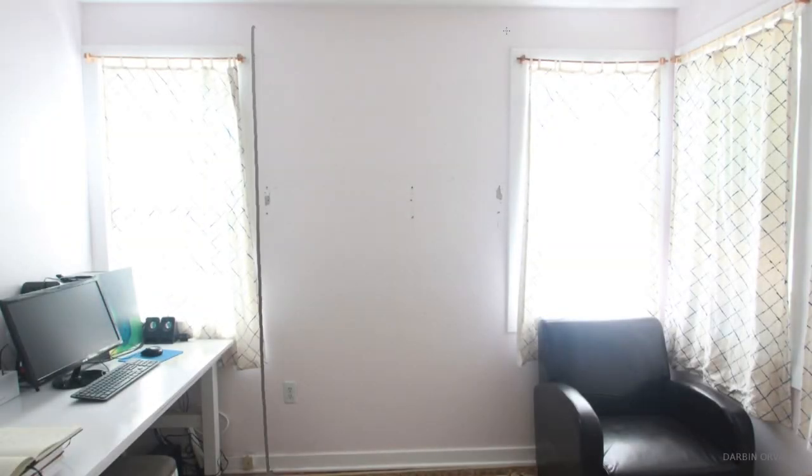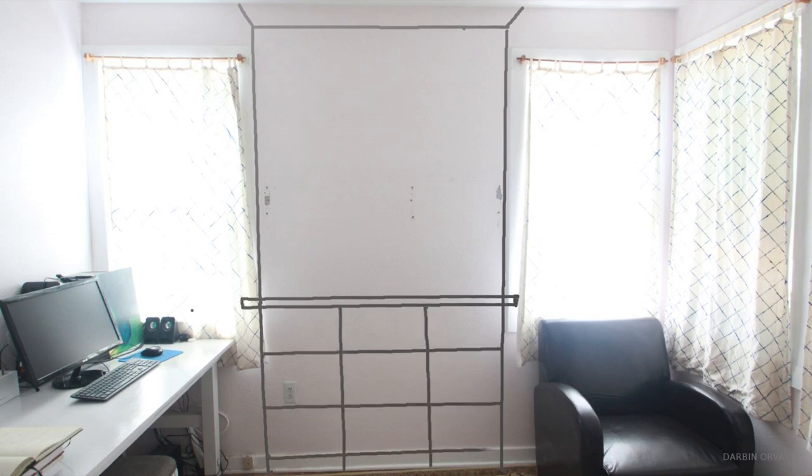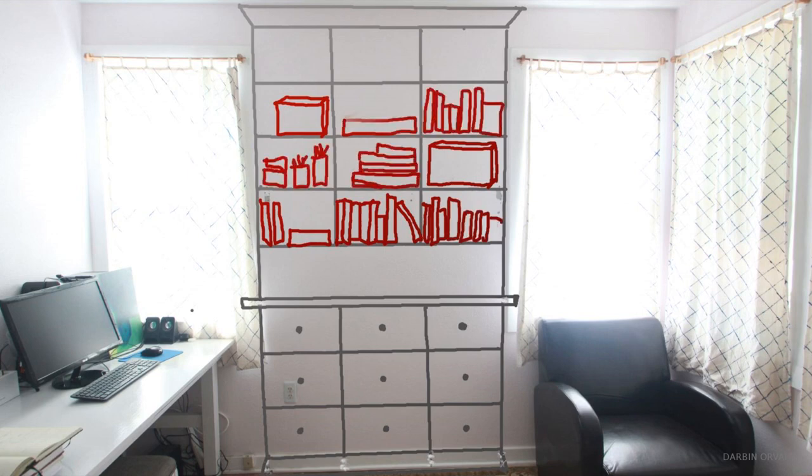Back to the project. This is kind of what I'm envisioning: a full-sized unit, molding on top and bottom, a counter in the middle, nine drawers underneath, space above the counter, and four shelves with dividers in the middle. There will be plenty of space for books and boxes and things to store.